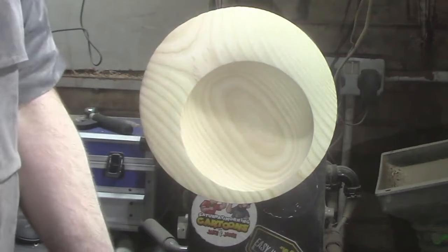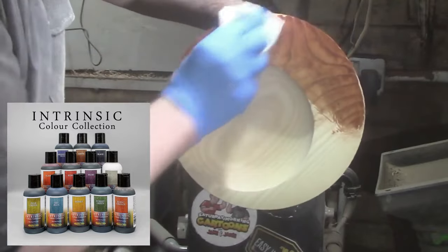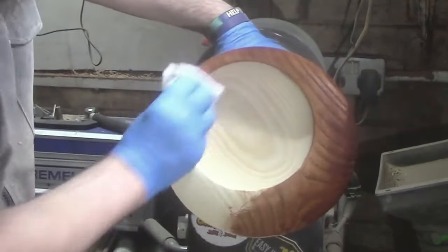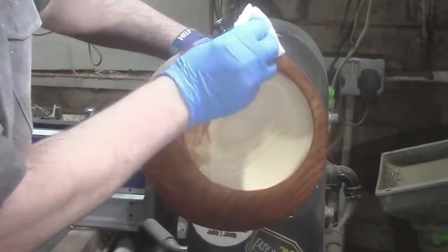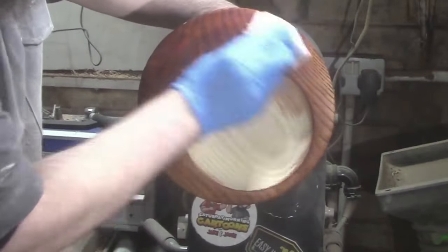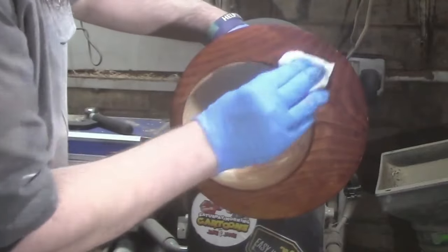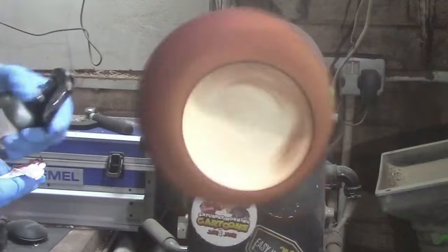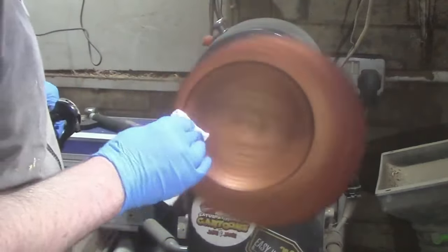Some Hampshire Sheen Intrinsic earth tone stain applied to the piece. Just putting some on the inside of the bowl as well.